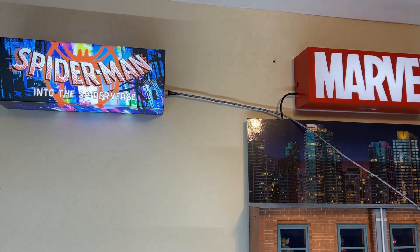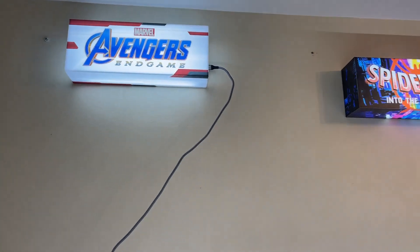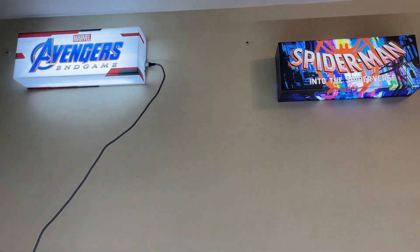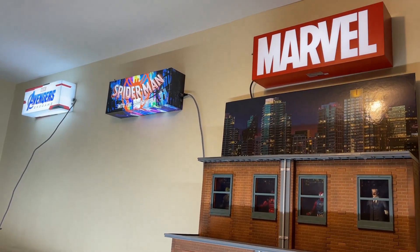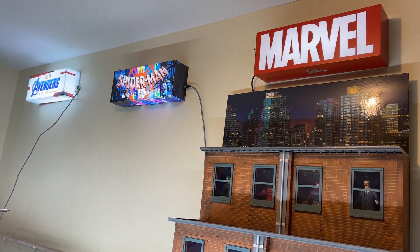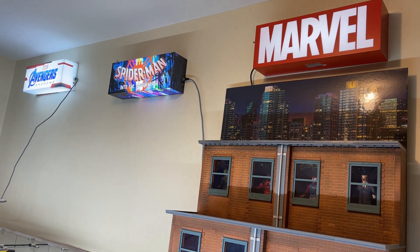Marvel Spider-Verse is coming together, and ladies and gentlemen — number three! We got lights! Avengers, Spider-Man, and Marvel all lit up. Let me know what you think in the comments.